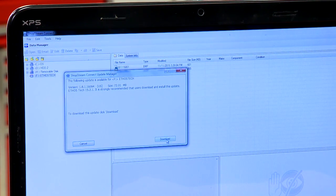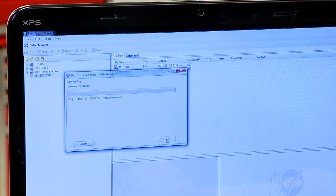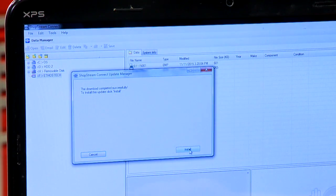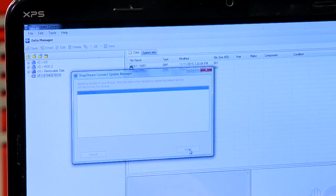So download the update — click Download. There it goes and it'll come in over the internet and download to the computer first. When it's completed downloading, you can just click Install and it'll install it on the tool.